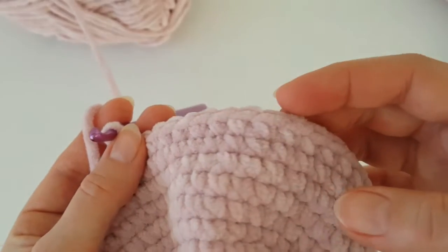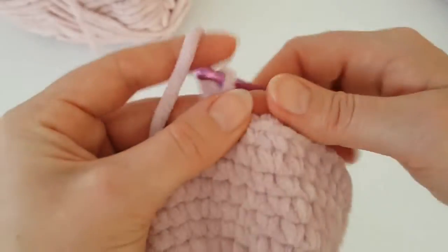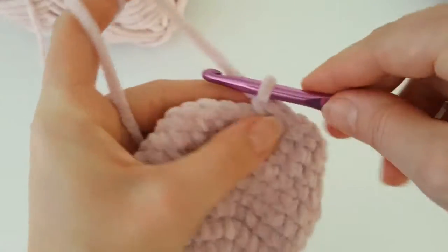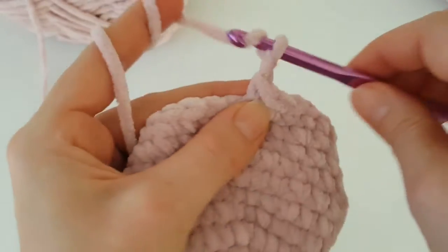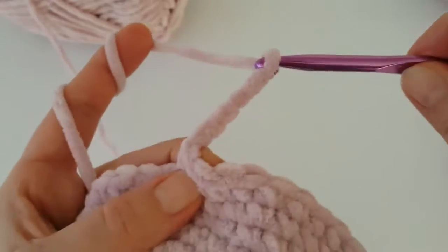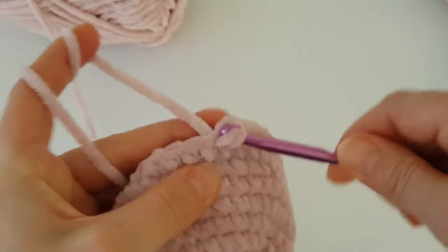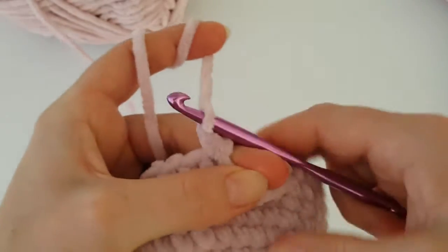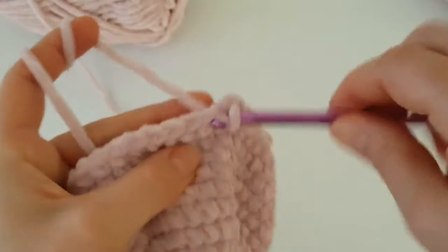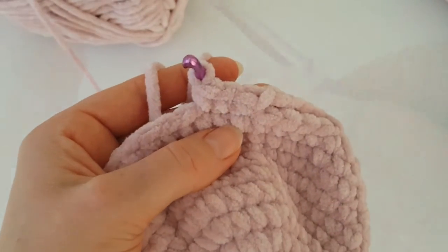I have 15 single crochets. Now we have to make another gap on the other side, exactly on the other side. Chain five, skip four again, insert your hook into the fifth stitch, and make a single crochet. Then make one single crochet in each stitch to the end of the round — you should have 15 single crochets.